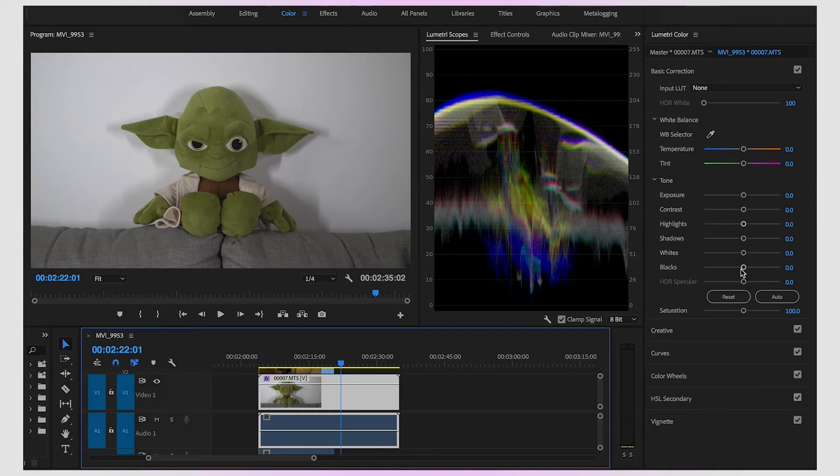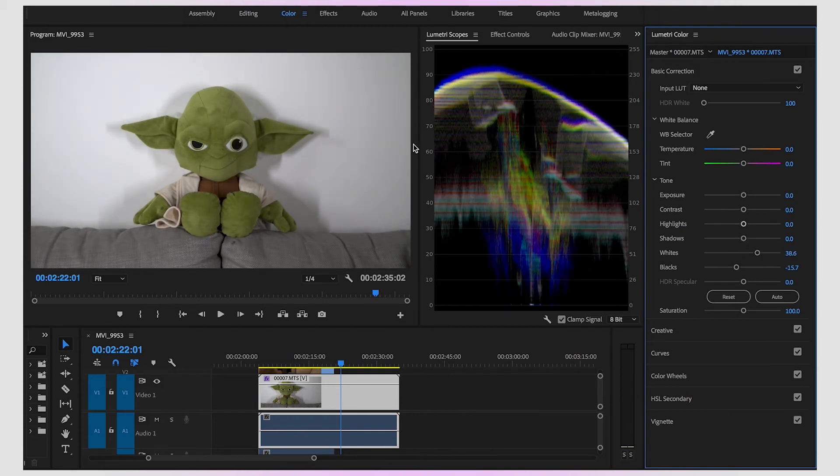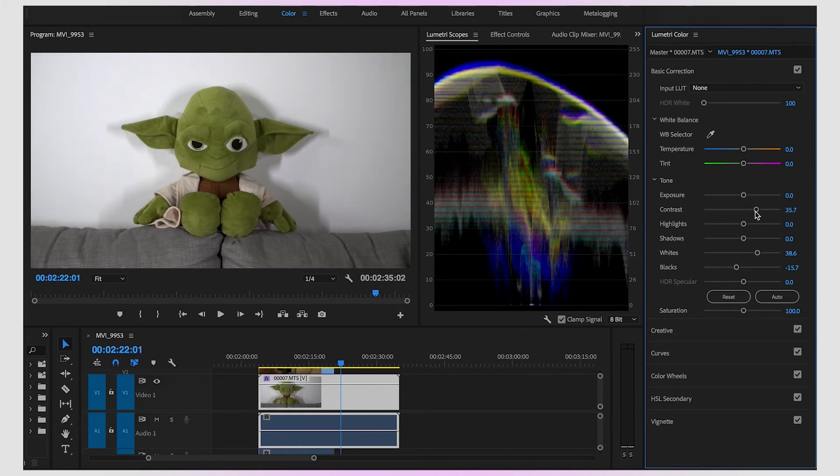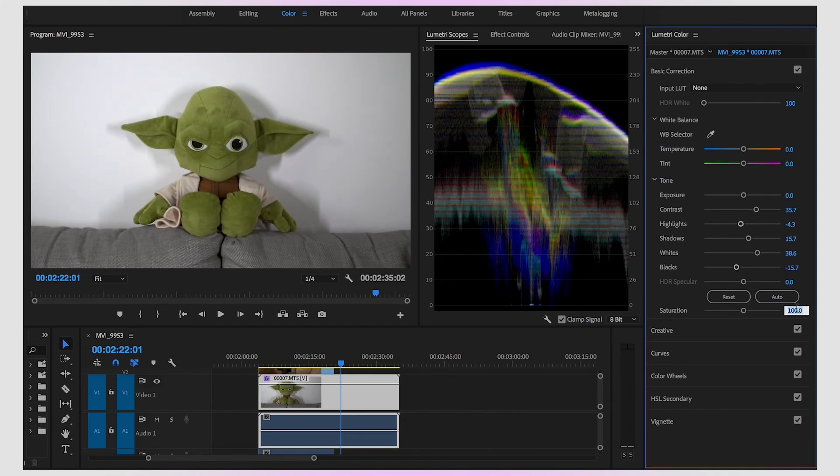Once we've got the correct white balance between our different cameras and shots, we can then go in and do our actual colour correction — for instance, pulling down the blacks just a little bit so they're almost hitting the zero line, pulling up the whites to get a little more exposure, adding a nice bit of contrast to really make it pop, popping up the shadows just a tiny bit, bringing back a little detail in the highlights, and adding just a little saturation to make the shot pop. And then we've got a nice-looking shot.